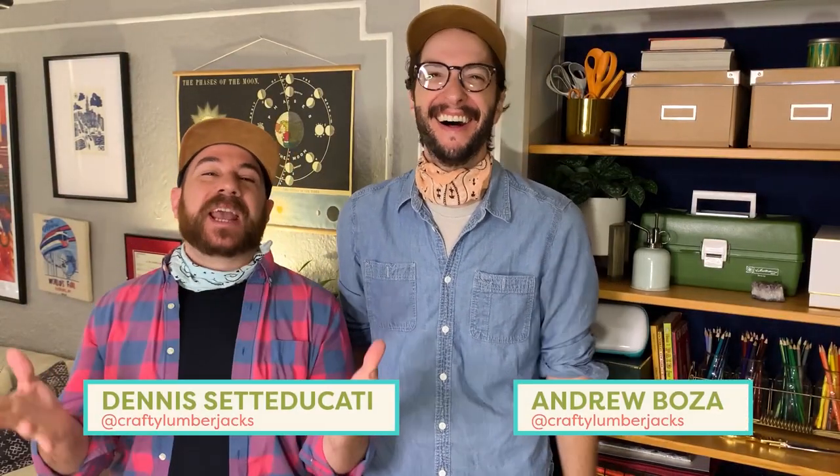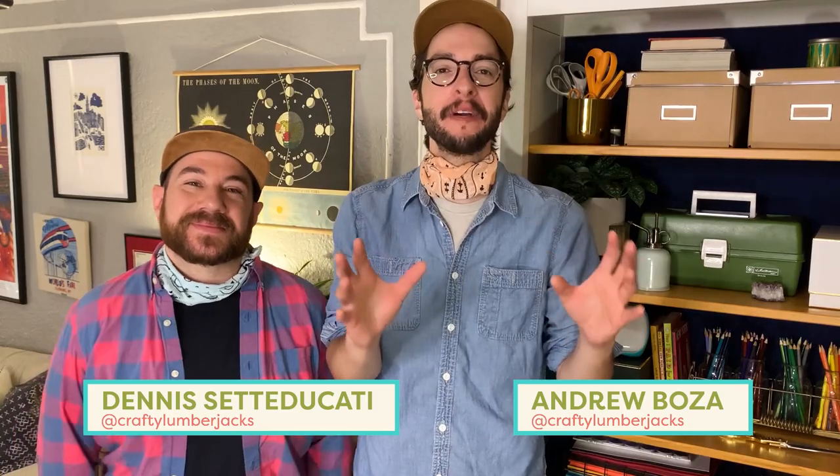Good morning campers! Welcome back to Handmade at Home. Summertime always makes us feel nostalgic for those good old days of camp. Today we're throwing it back and making patches made of felt. Let's get camping!